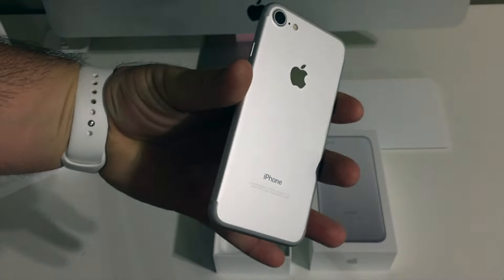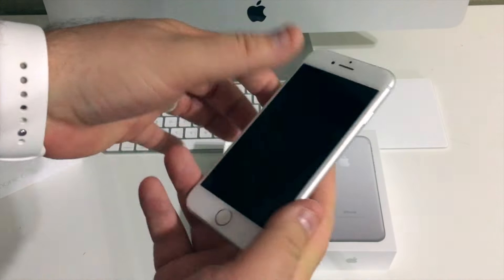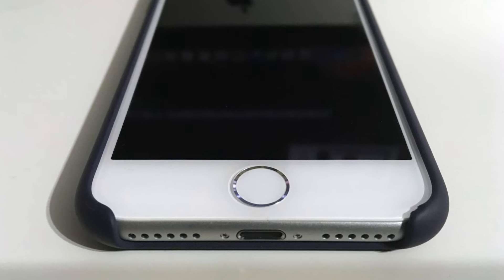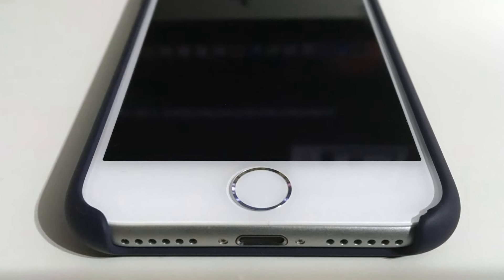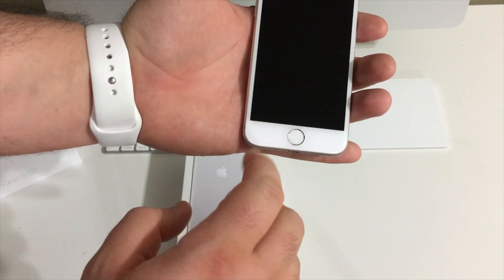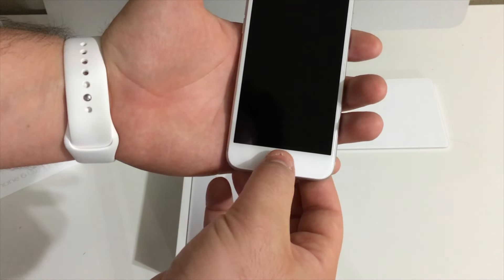On the front and back of the device you can see the new camera hump, and I really like the way it looks. As I said earlier, the antenna lines have also been cleaned up a lot, and it makes the phone look a lot more streamlined.